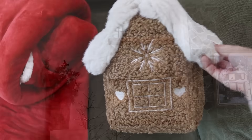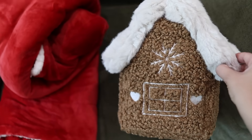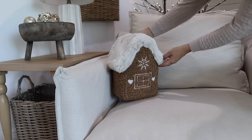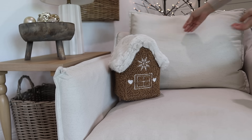This gingerbread pillow is from Pottery Barn and I bought it over the summer when it was on clearance — I've been waiting and waiting to put it out. It is so soft and just looks adorable on our chair.